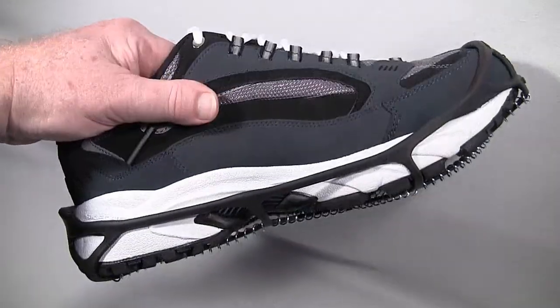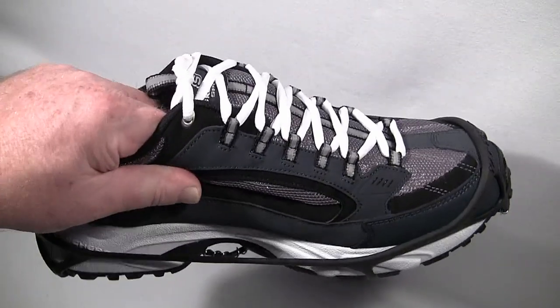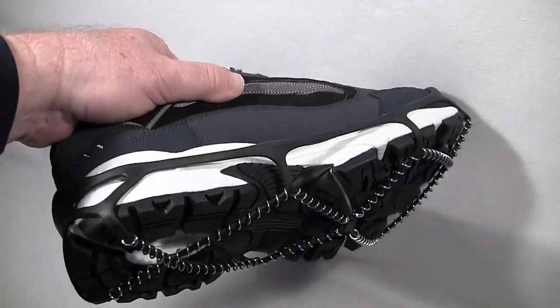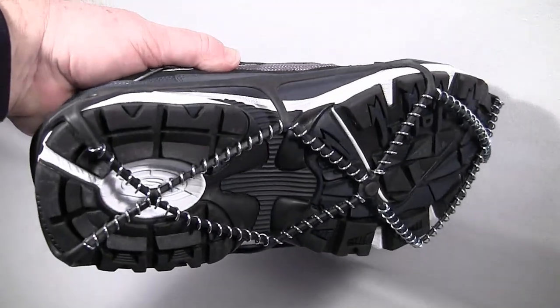The Yaktrax Walker is designed for relatively light duty. You would put these on to walk to the mailbox, walk from your car to your place of business, or to the grocery store.